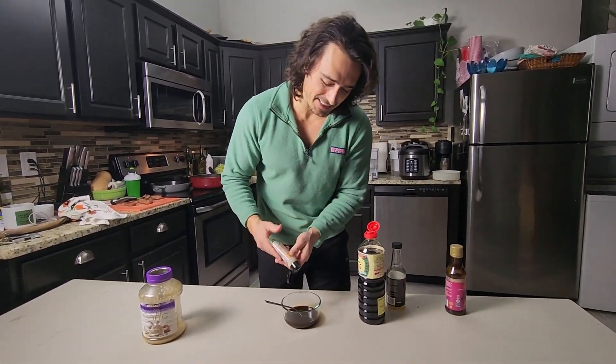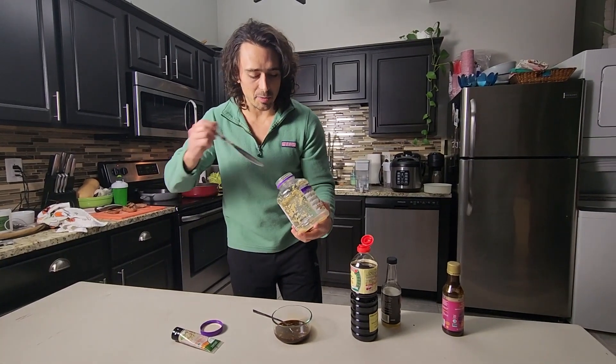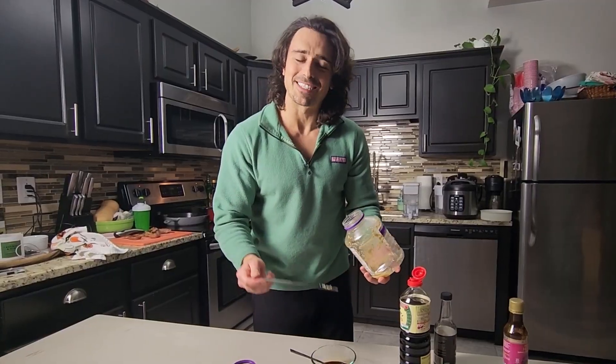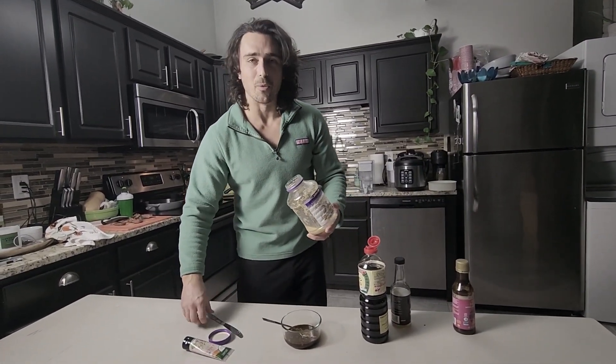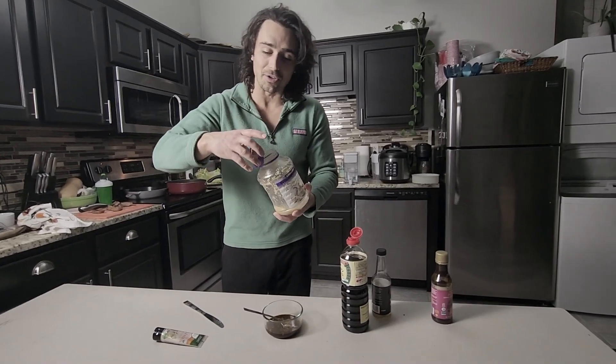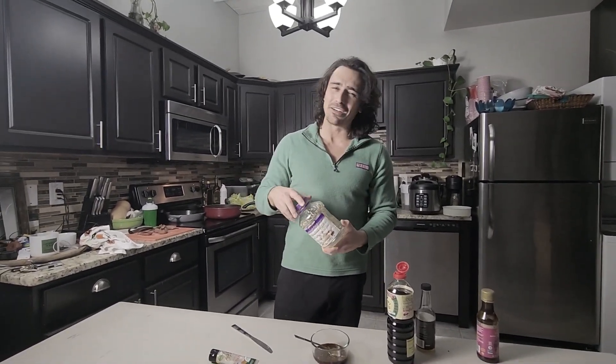Next up we're doing a bit of ginger to season things up — shooting for maybe a teaspoon. The last thing is a bit of minced garlic. Camera girl questioned me when I brought it home — she was a little worried. But if you have a giant jug of garlic, it's so convenient.